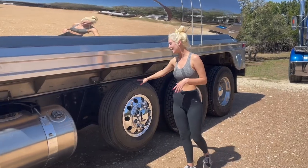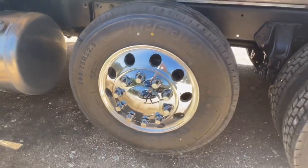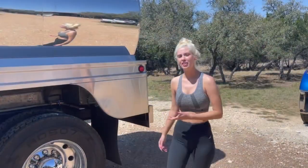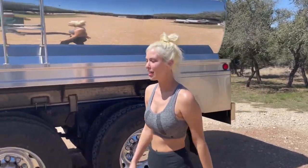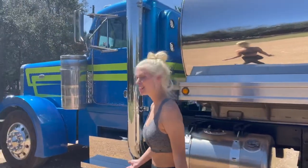He wanted to add this drop axle, which I thought was a good idea seeing as how it's just a bobtail tank truck now. Another thing we did is we moved his mud flap. So if you'll follow me to the front, I will kind of show you guys what the day cab conversion consisted of.